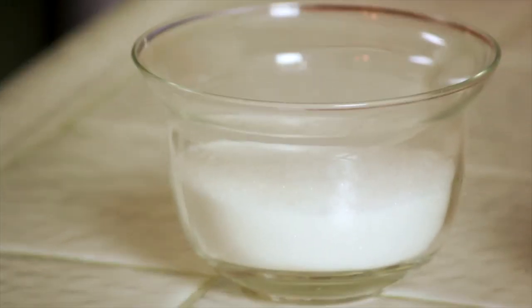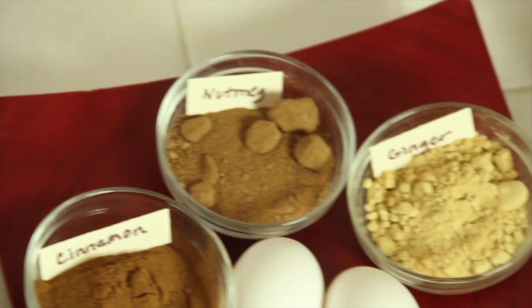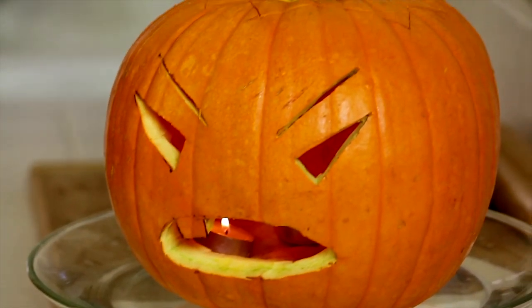The ingredients for this dish are white sugar, brown sugar, cinnamon, nutmeg, ginger, eggs, whipping cream, a pre-made pie crust just for simplicity, and our star — the pumpkin.